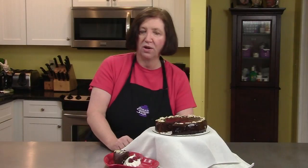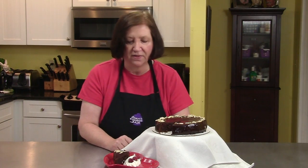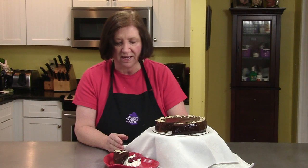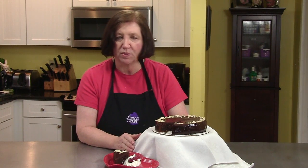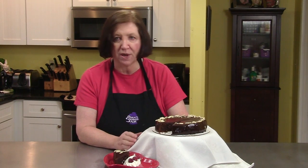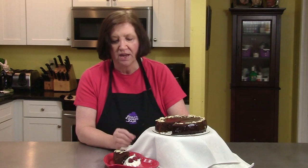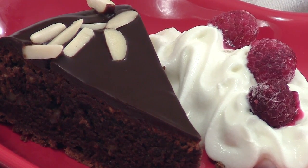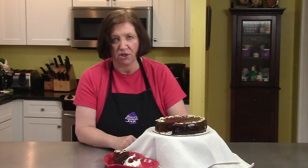Here's our Queen of Sheba cake all done. I've taken a slice out of it, and you can see how decadently chocolate this is. It's a wonderful cake. I've added a little bit of whipped cream on the side and a few raspberries — raspberries and chocolate go well together. The whipped cream takes away a little bit of the big richness of the cake. Vanilla ice cream would also be good with this. I hope you try this Queen of Sheba cake — it's not difficult to make, and it's a wow.